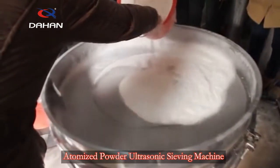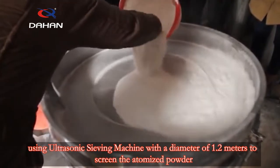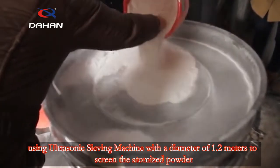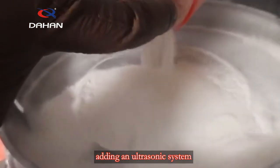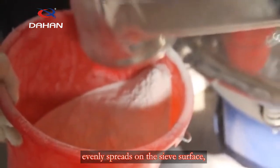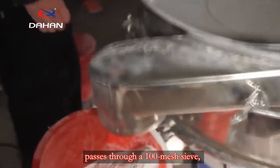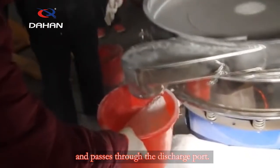Atomized powder ultrasonic sieving machine: using an ultrasonic sieving machine with a diameter of 1.2 meters to screen atomized powder. By adding an ultrasonic system, the atomized powder does not block the mesh, evenly spreads on the sieve surface, passes through a 100 mesh sieve, and exits through the discharge port.